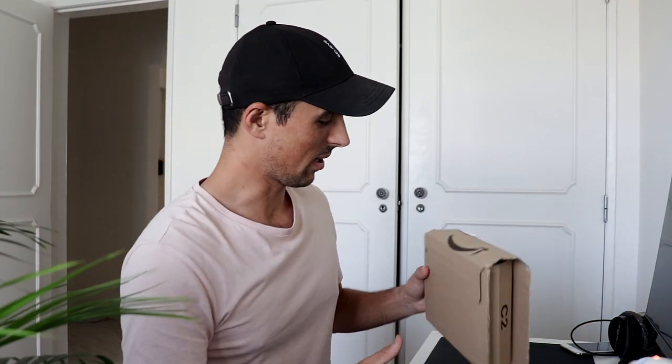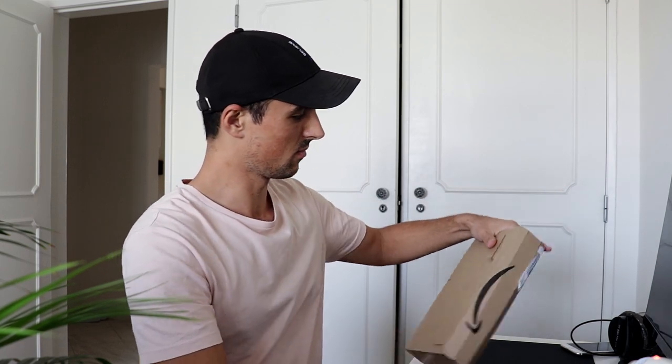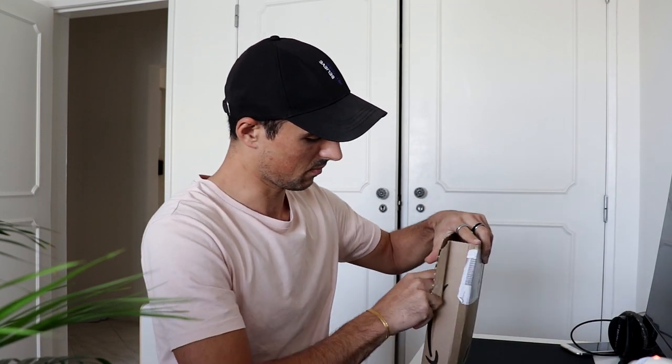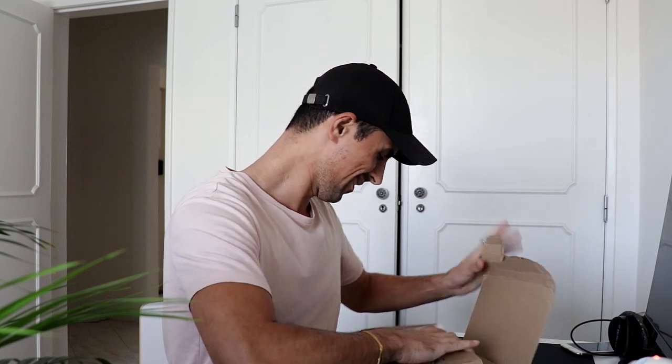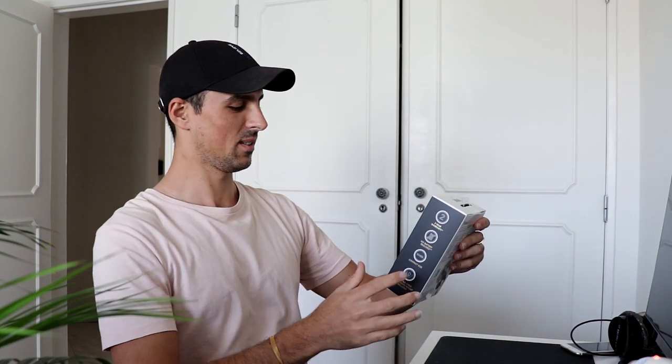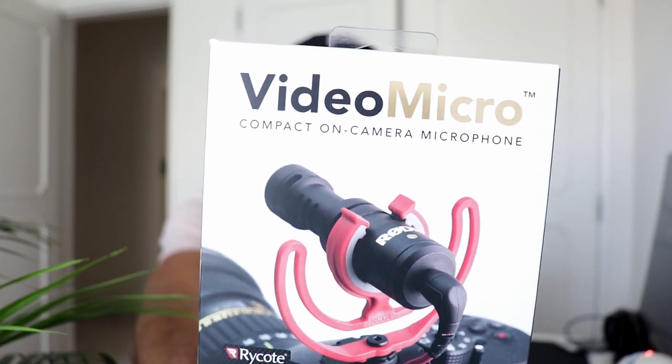Now I can be a little bit professional. Next is this little box here. This is a microphone from Rode — the Video Micro. I had a very long debate between getting a small mic like this that I can attach to my camera or getting a lapel mic, but eventually I decided to go with this one because of its versatility.